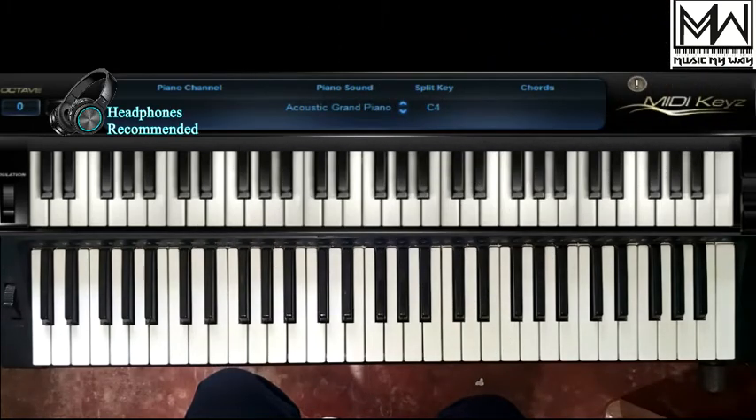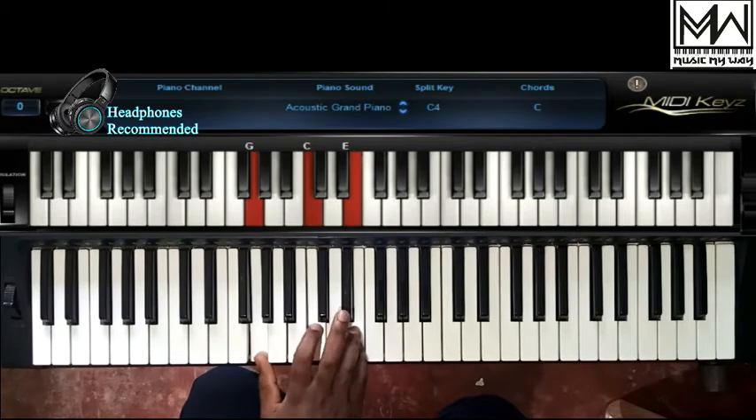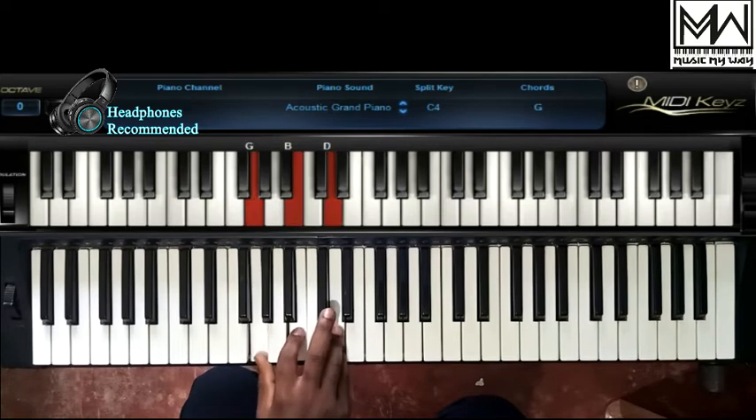This tutorial will be in the key of C, and for this first part of the tutorial, we are going to be using the following chords. We are going to be using chord 1 in 2nd inversion — that's the C major chord in 2nd inversion. We are going to be using chord 4, which is the F major chord in root position. We are also going to be using chord 5, which is the G major chord in root position.